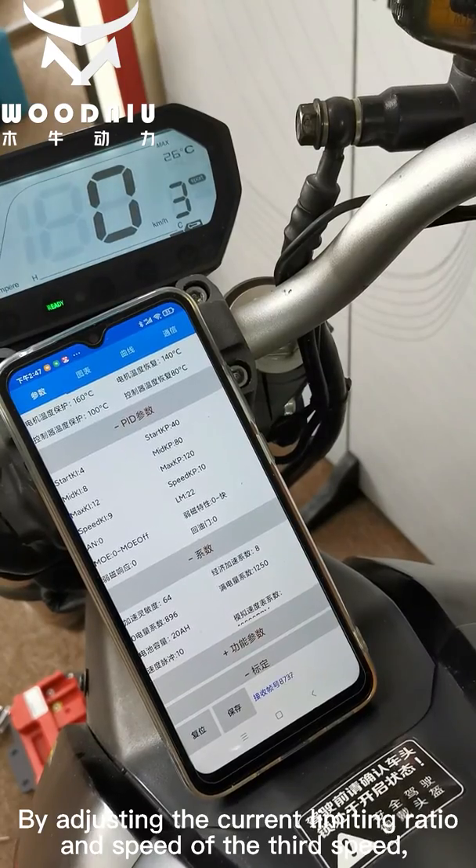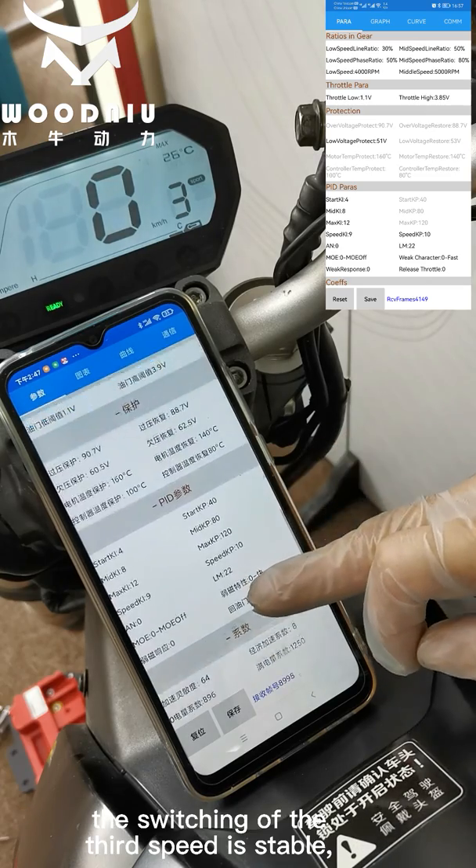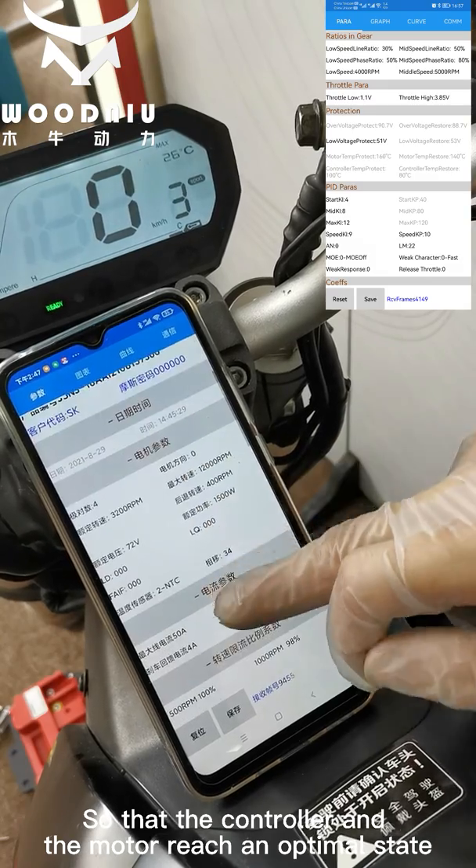By adjusting the current limiting ratio and speed of the third gear, the switching of the third speed becomes stable so that the controller and the motor reach an optimal state.